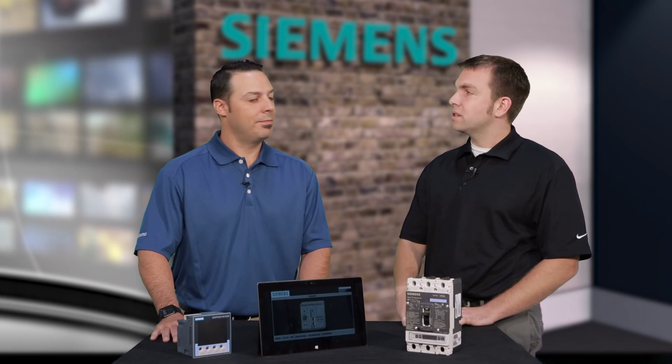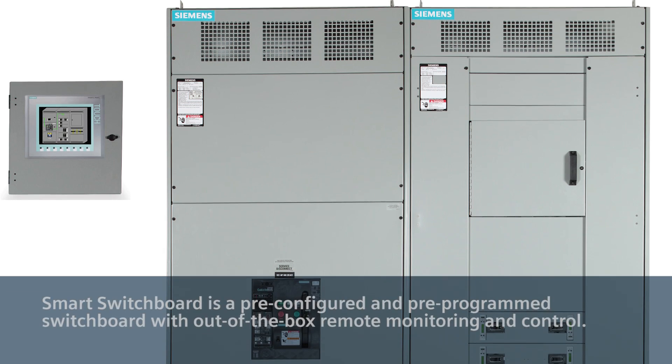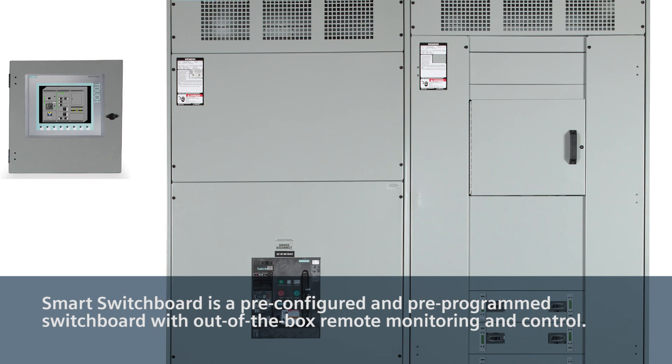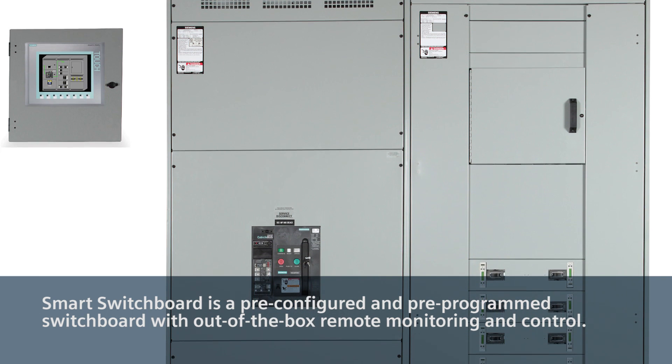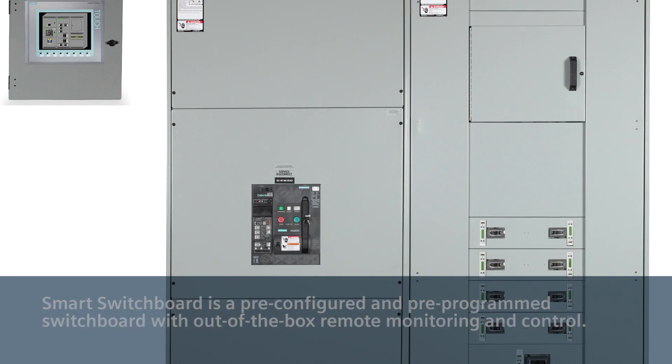And then finally, we have our newest and greatest offering, which is our smart switchboard. I think I know why it's called smart, but why don't you tell the audience some of the great features about the smart switchboard? Absolutely. So, the smart switchboard takes some of Siemens' smartest products — like our VL breakers, our pack meters, and also our WL breakers — and puts it into a remote HMI controllable outside of the arc flash zone, and allows you to do several different great features that I'll show you now.